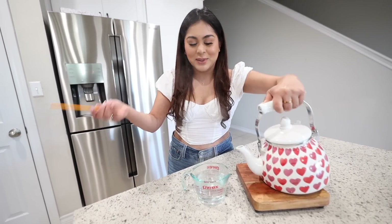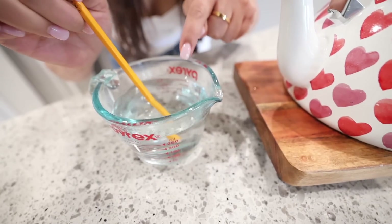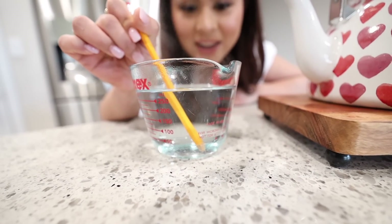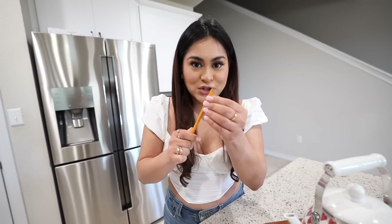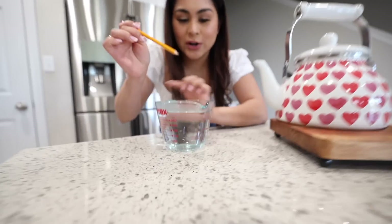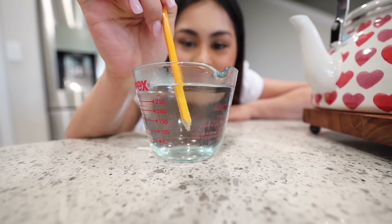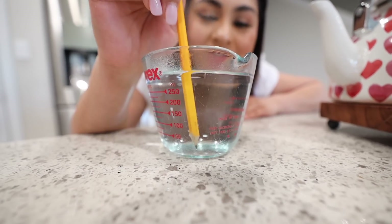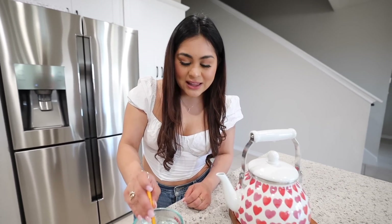We dipped the pencil in — the bubbles are very tiny, not the biggest reaction, but you can definitely see some bubbles. We sharpened the pencil more to expose more wood, since the wood is what seems to react to the hot water. Dipping it in again — there are some bubbles, but not as dramatic as the TikTok video. Final verdict: it does work, just not as dramatically as shown.